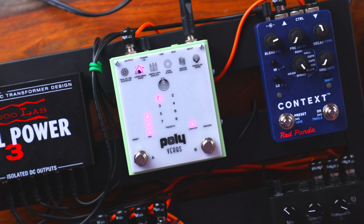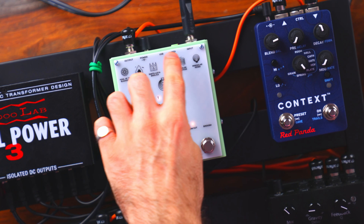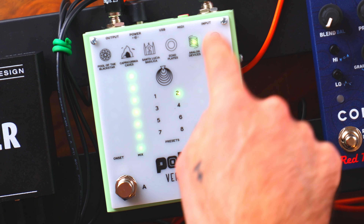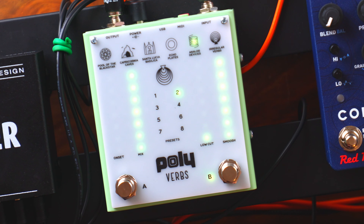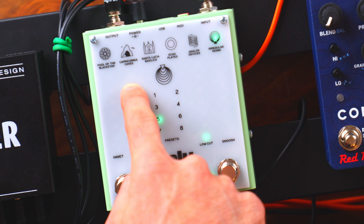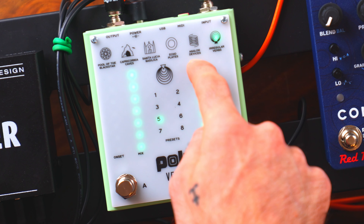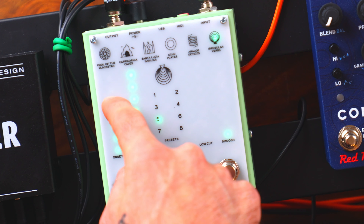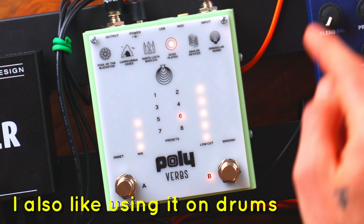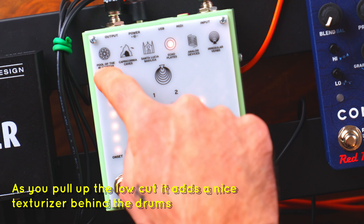Poly Effects Verbs is the only pedal in the bunch that does IR — impulse response — meaning you can record your own convolution or flavor of reverb into the pedal, and that's essentially what all the different presets are. You can also download or purchase IRs and import them into the pedal. If you prefer a simpler approach, it makes for a great preset machine. This is also the only touchscreen pedal here, which makes it less tactile but still feels pretty nice. Basic controls with each preset include onset (pre-delay), mix, low cut, and smoosh — which spreads and expands the sound particles to fill the void.